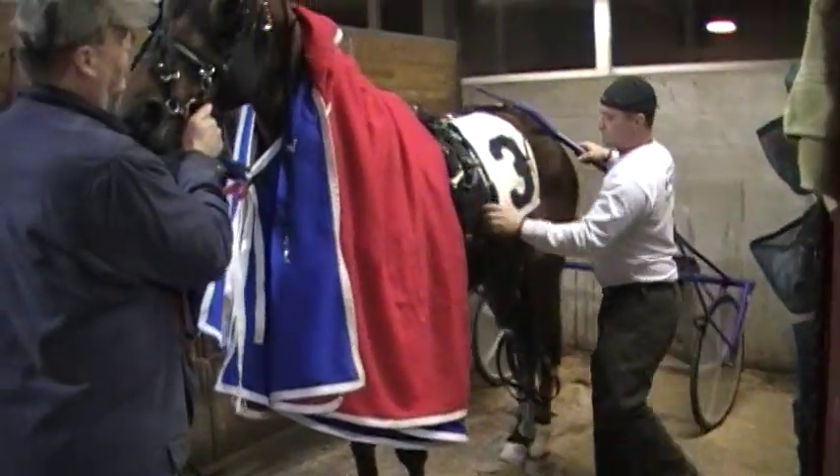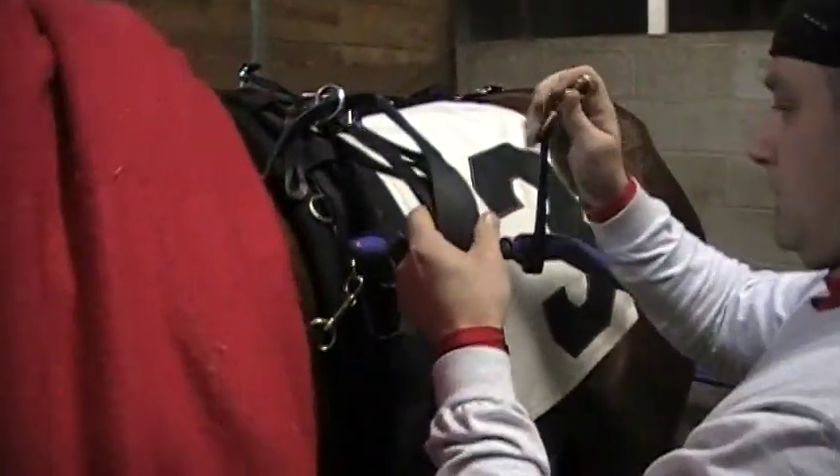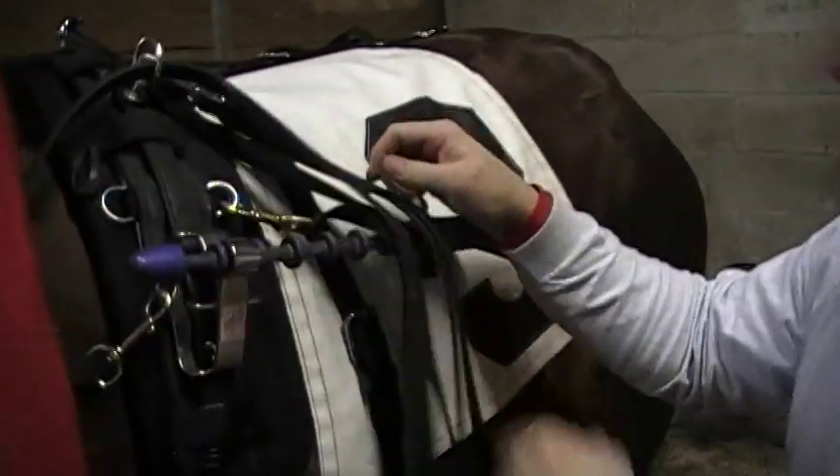Phil's moving her forward. Just a quick release type of mechanism. We'll put on a safety strap.